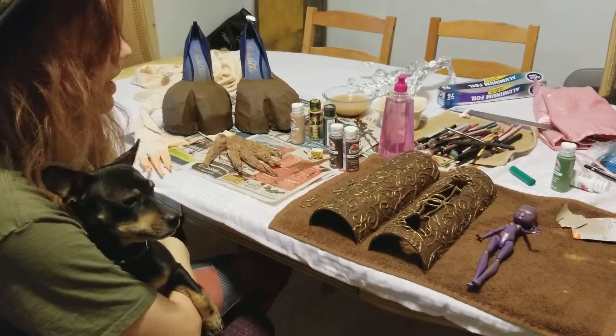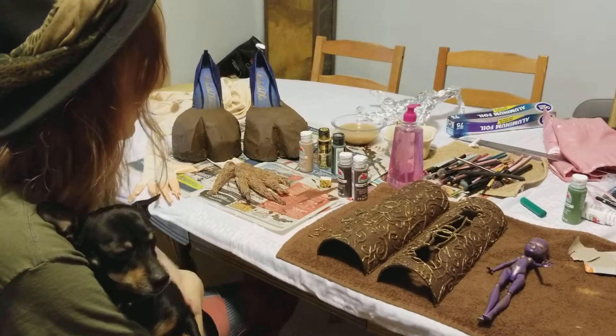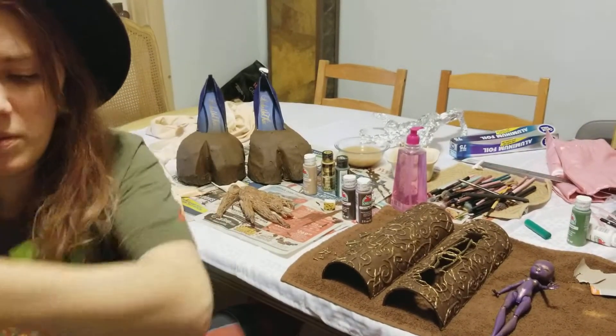I did quite a bit of work on some of the things we looked at last time and finally got to work a little bit on the hands. So let's show you what we're working with.